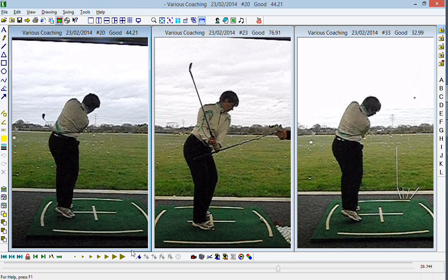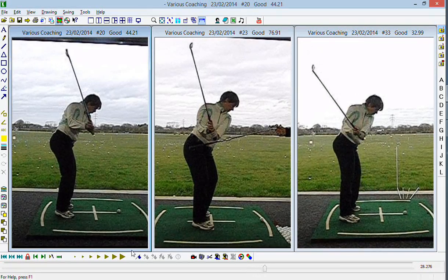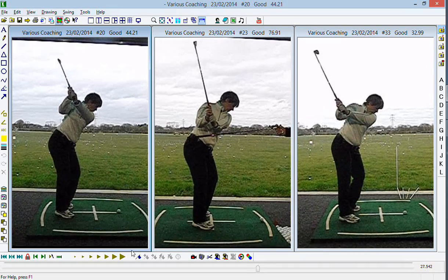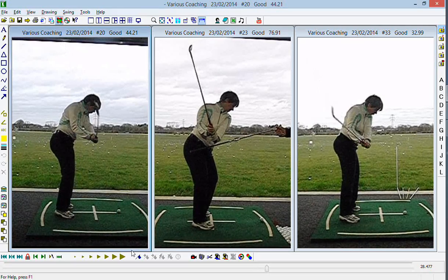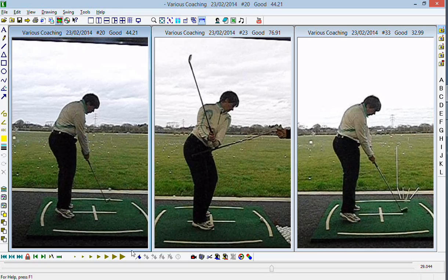This is a case of calming down the rate at which you rotate and turn from the top, which in turn reduces the amount of outward force applied to the golf club, which helps you keep the club inside and hit out at the golf ball.